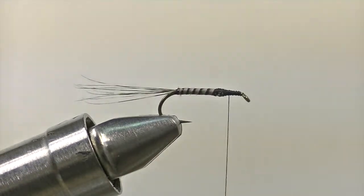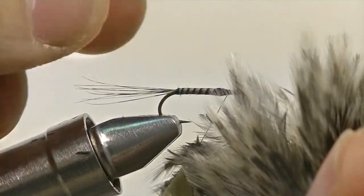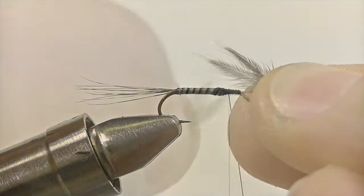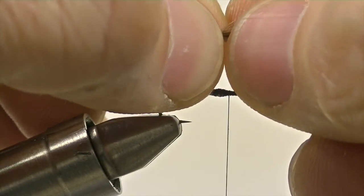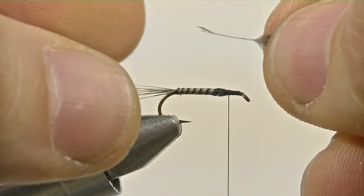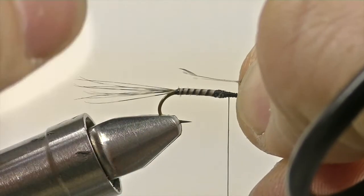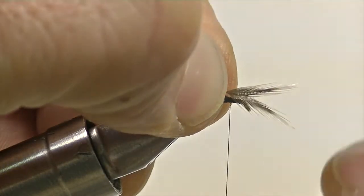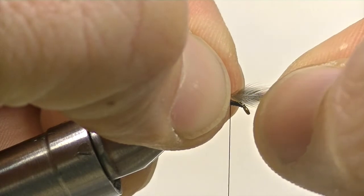Now it's time to add the wing. The wing itself is going to be made from the small neck fibers of a brahma hen. Select two small hackle fibers and pluck them from the hen back. The hackle fibers themselves are slightly cupped, so make sure that you put them back to back so that they're slightly pointed away from each other. Once those fibers are back to back, you can strip away any of the loose fibers from the stem of the feathers. Then place both feathers right on top of the shank of the hook where you want them to sit, and secure them down nice and gently.